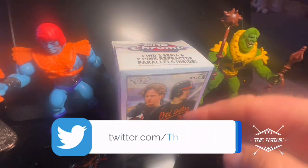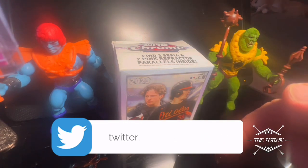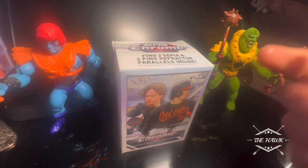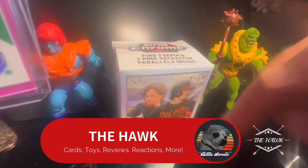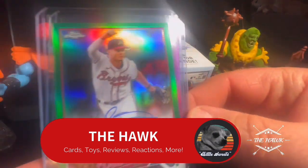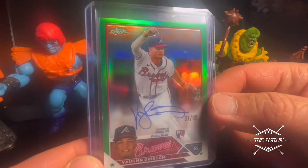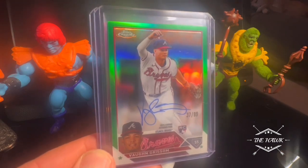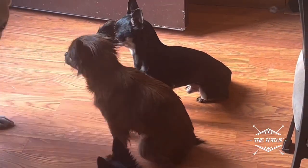If you want one for yourself — one of these bad boys — you know what to do. Hit the Twitter, like, follow, retweet, tag three people. And then make sure to subscribe here to the Hawk. You have to be subscribed to this channel to be in the giveaway. Subscribe, hit the notification bell, like the video, make a general comment, and you will be in. This is definitely a lot of fun. Heck yes. I'll see you guys in the next one. You guys take care. Thanks for all the love and the support. Mad respect. See ya. Bye.